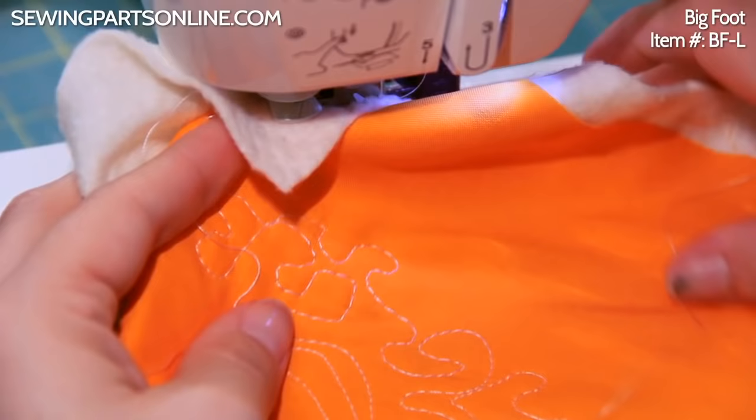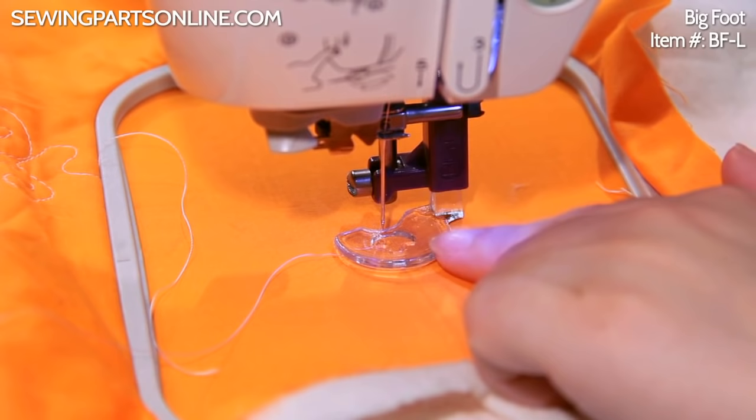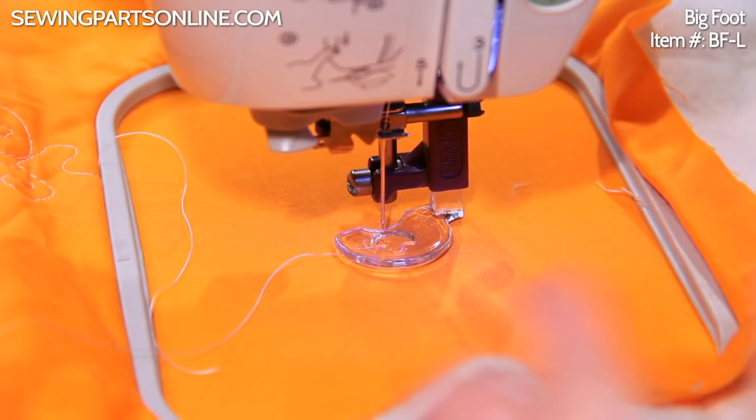You can use this foot for embroidery. Really, this foot shines when you're doing darning and free motion quilting, but you can use it for embroidery. It's just really nice to have that clear viewfinder right there, and this is less pressure on the needle bar, which is very nice.